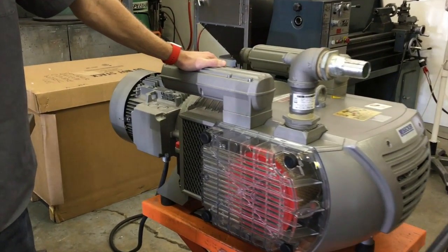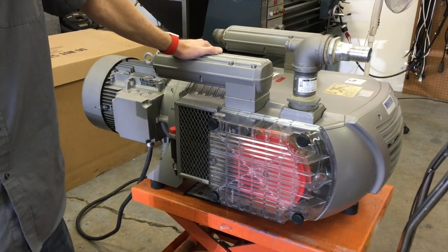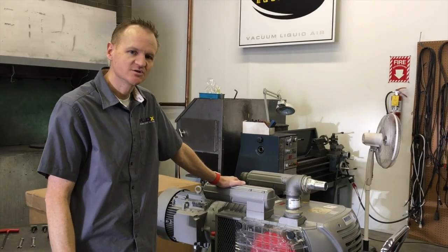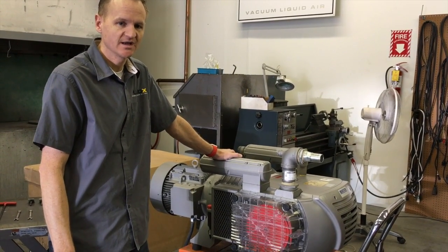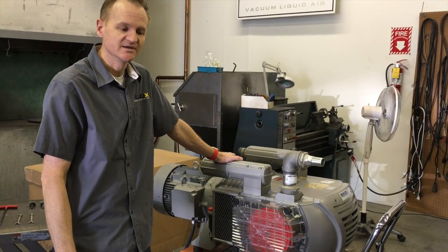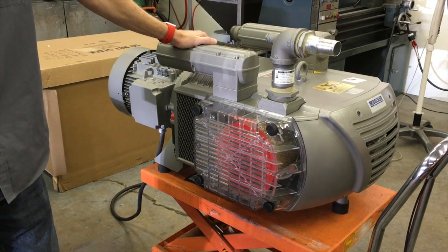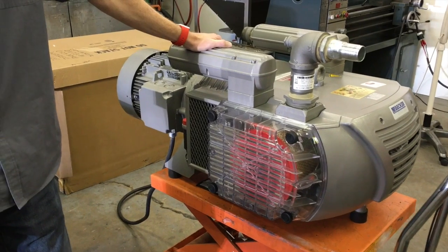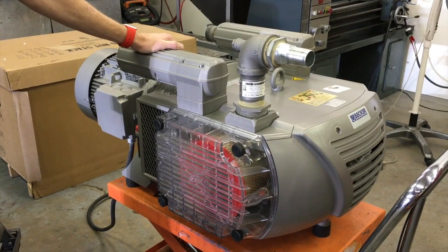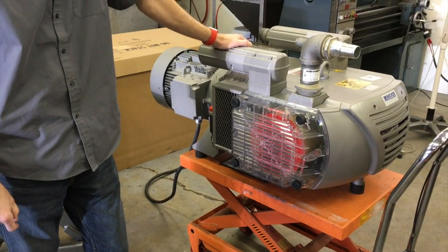What we're going to do today is adjust the vacuum relief valve in order to lower the vacuum level it can reach at different altitudes. These larger pumps can get too hot because they are trying to reach a vacuum level they're not capable of at elevation. We're going to open this up and get to the vacuum relief valve. Since we're at 4,300 feet above sea level, for every thousand feet of elevation we need to lower the vacuum level one inch.